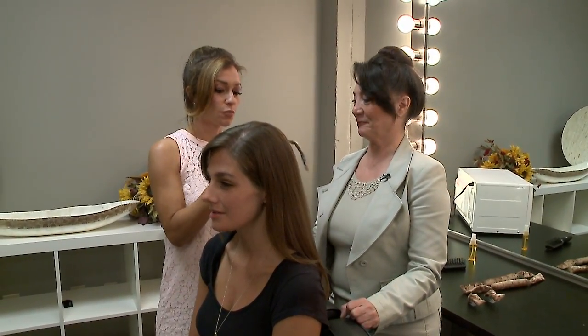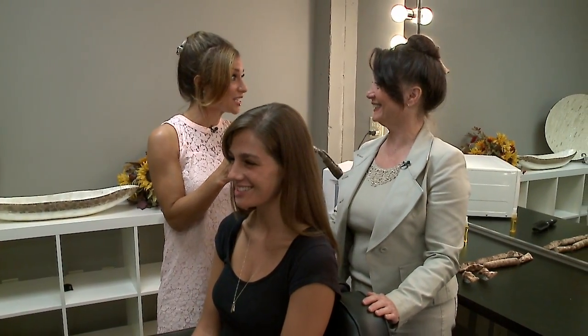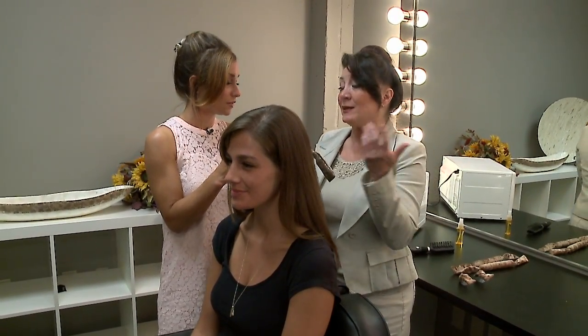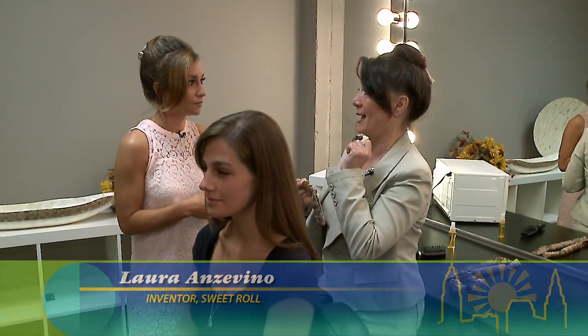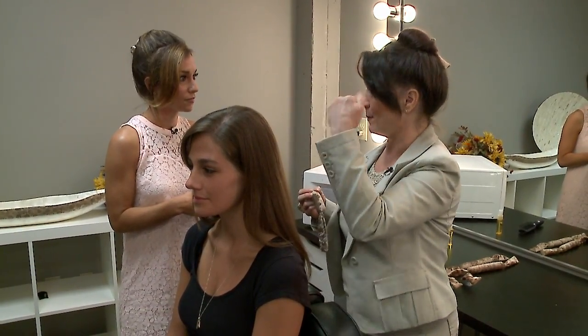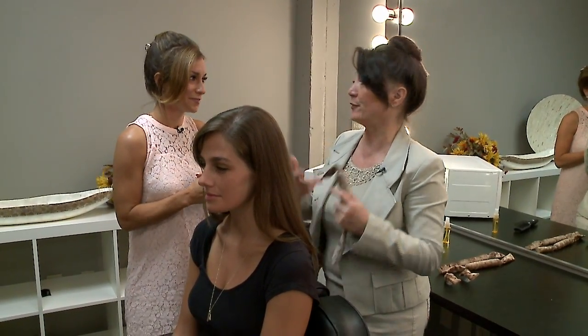We have Sam here, one of our lovely producers, and she's going to show us how easy this is to do. It's super easy and so quick. I have one in my hair today and it took me one minute to set. It's 30 seconds to heat and 30 seconds to roll it back in.